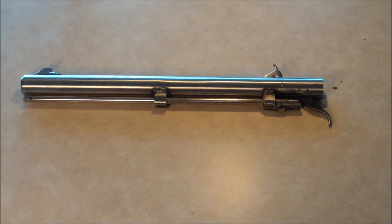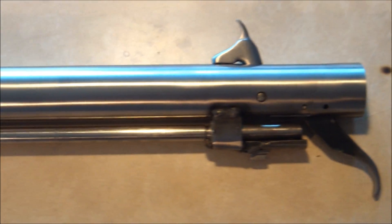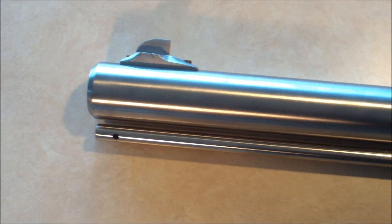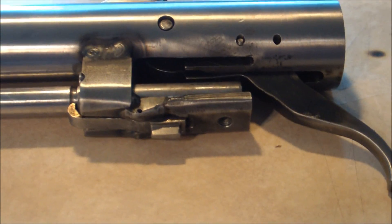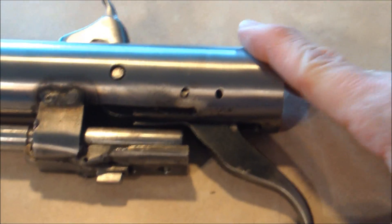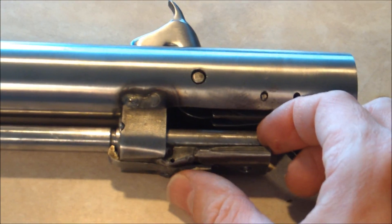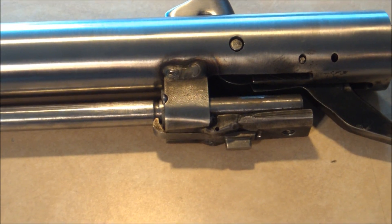Here's what the action looks like out of the stock. It bolts into the stock in the front right here, and it bolts in the rear right there. You can see the trigger and the hammer are all tucked up inside the rear of the barrel. It's also got a latch right here to hold the ramrod, so we don't have to worry about it falling out on its own.